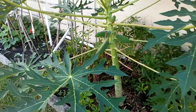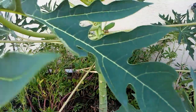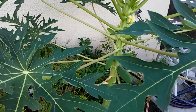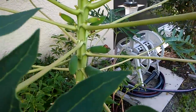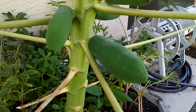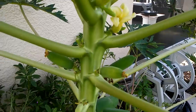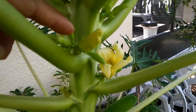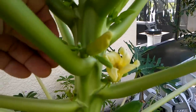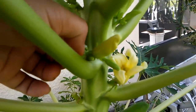This one from the previous video was five months old. Now it's six and a half months old. I already have a papaya this size. The flowers here I pinch off — I don't want too many papaya on one stem, so I pinch them off.